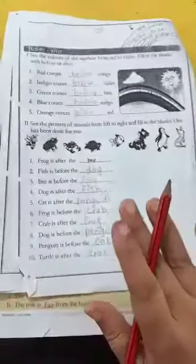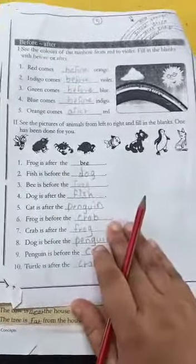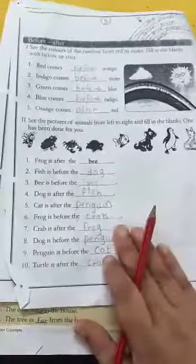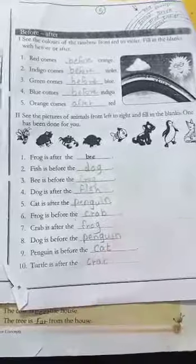You just solve this worksheet. I will send you one video — first you watch this video, and then you solve this worksheet. Okay, bye.